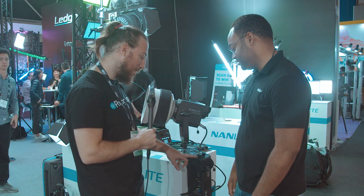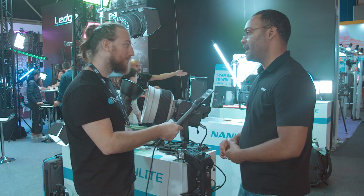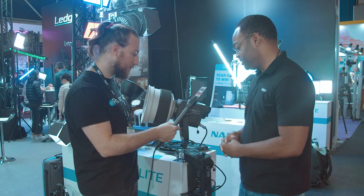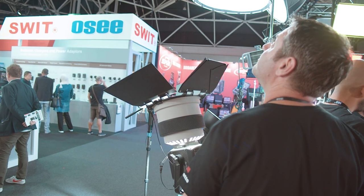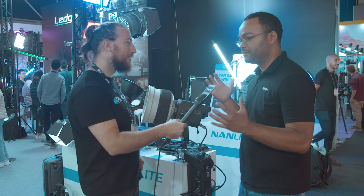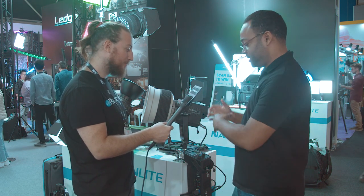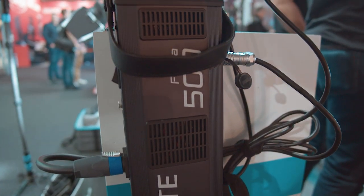Just one more question — I see here we have what's probably the dimmer knob, and here we have effects. We have four effects: bad bulb, TV, lightning, and flash. Can you adjust parameters of the effects? They have different versions — you have flash one, two, three, you have storm one, two, three, and different versions that way. You do have variations and you can trigger it — there's a trigger button. So let's say you're doing the lightning effect — for the storm, you could just hit the trigger button. If you have something in a scene where it's like at this point when he says a line, you can trigger it for added effect. You have that flexibility — you can use the remote or Wi-Fi app to do the same.